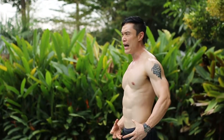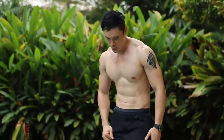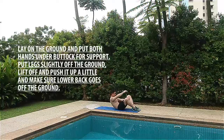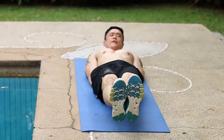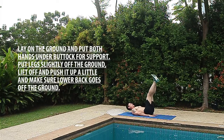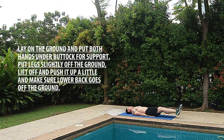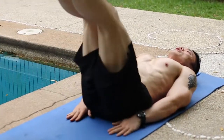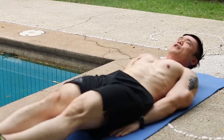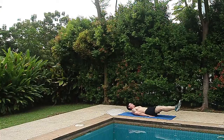The next exercise works the lower abs and is called leg lifts with hips. Lie down on the ground and place your hands just under your buttocks for support, legs slightly off the ground. Lift your legs up and at the top, boost up a little bit more, making sure your lower back lifts off the ground. So it goes: up, squeeze, and down. You're gonna do this for 15 counts.